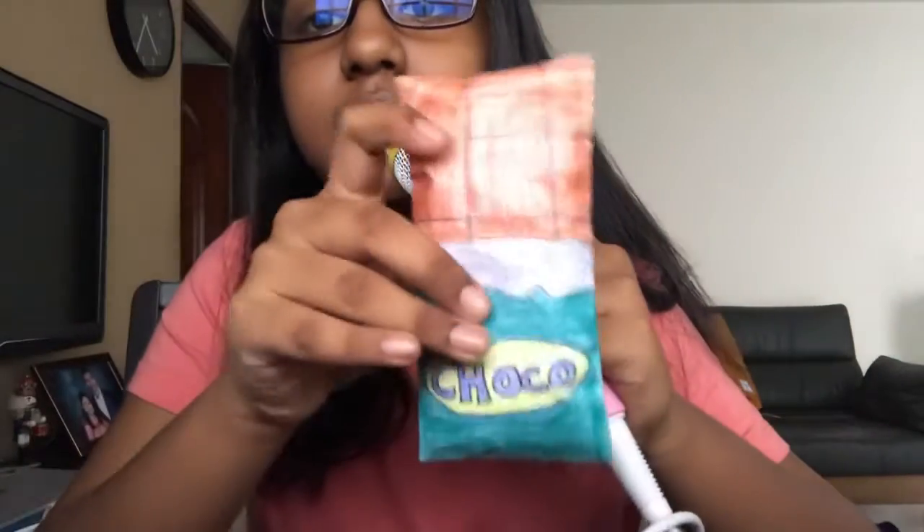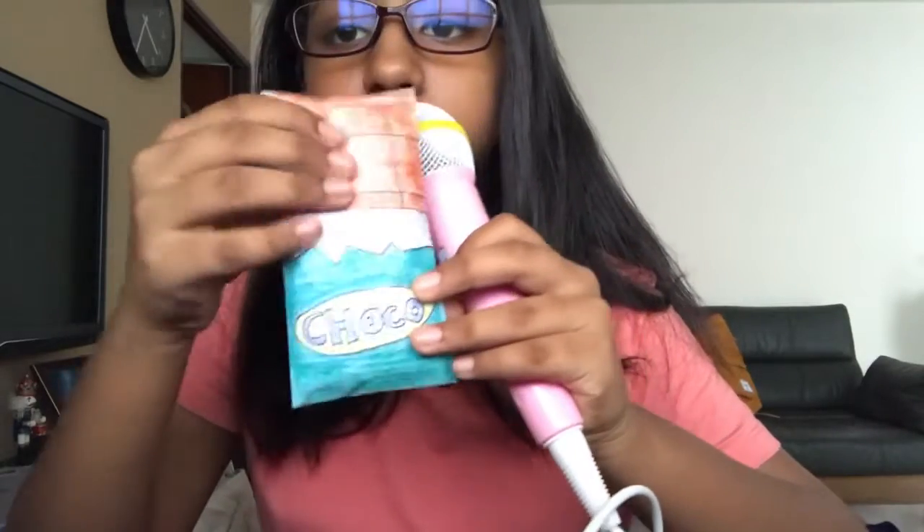Next I have a chocolate bar squishy. I didn't laminate this one, but it's pretty squishy.